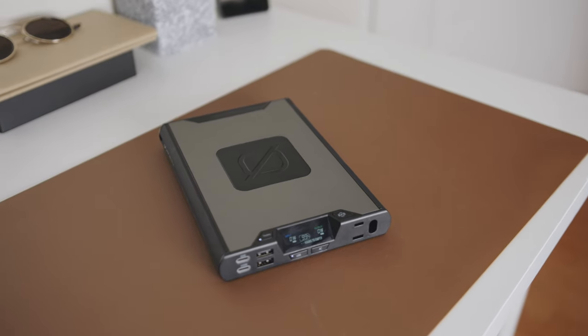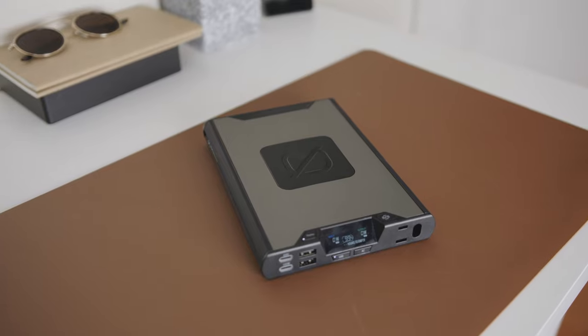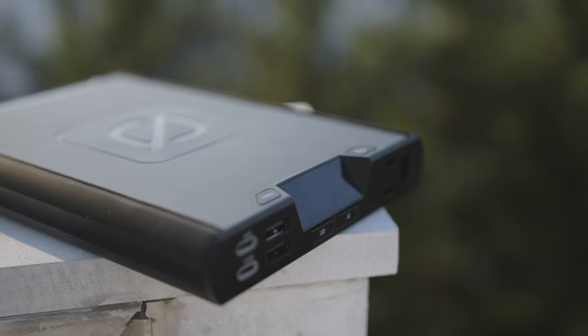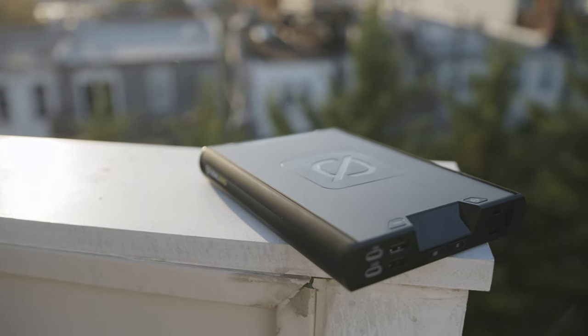The Sherpa 100 AC by Goal Zero is laser focused on getting this battery into the hands of people that are going to use it to its maximum potential. But is it right for you? This is a battery that's jam-packed with advanced features that still comes in under the legal flying limit. Does that stifle what the Sherpa is capable of or does it unlock new possibilities? Is it too much battery or too little? I'm Tyler with makeuseof.com and you're about to find out.